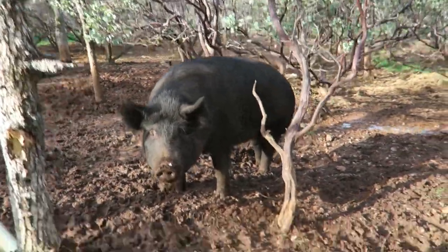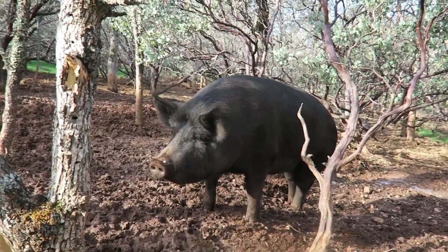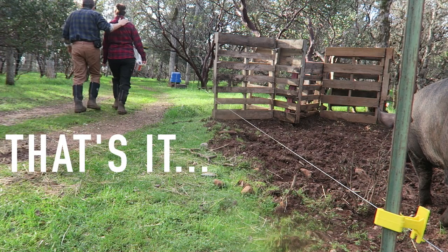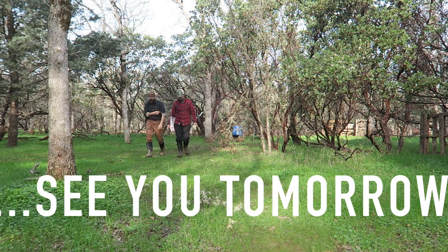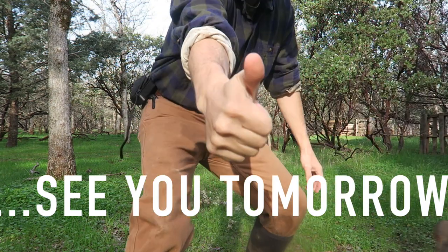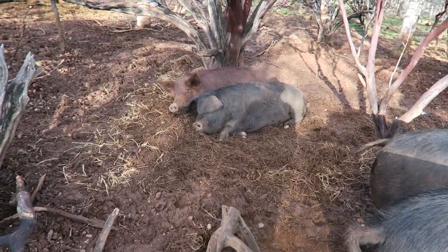Everybody likes bananas. Next up — miss Gertie, Gertrude. Like pigs in a blanket!